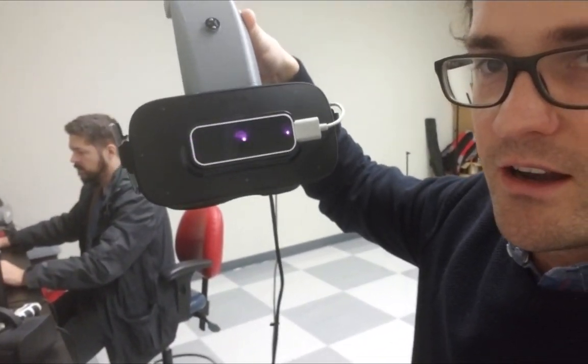This demo is a bit complicated because it's also using the Leap Motion, which we're currently trying out. We're seeing some issues when the Leap is looking at the tracker, so the hand tracking is not consistent — but let's get started.